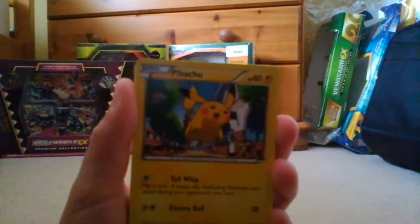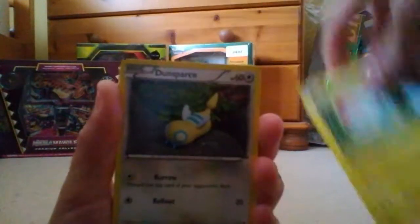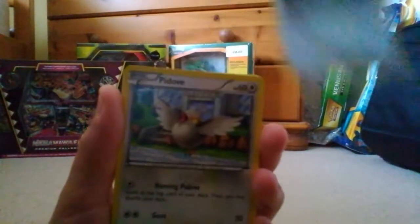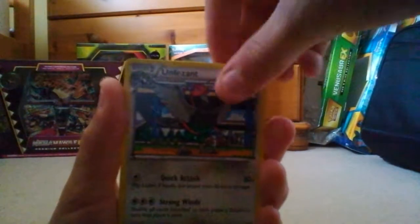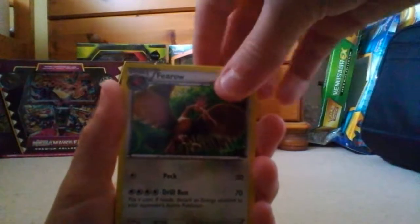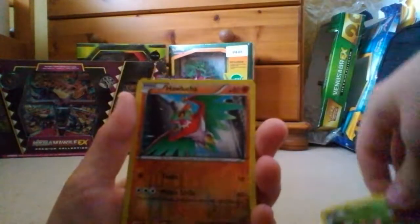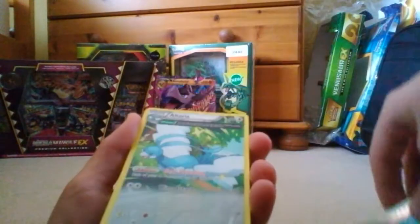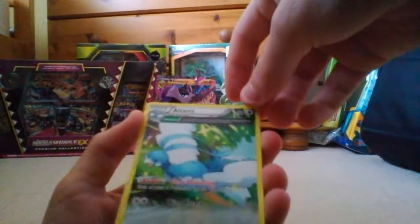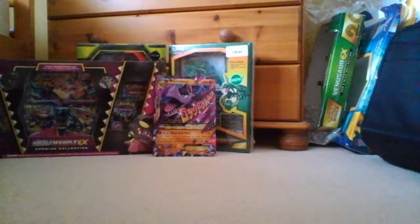Okay, so first up in this Roaring Skies pack we have a Pikachu, Voltorb, Dunsparce, Pidove, Electrode, Unpheasant, Fero - that's a nice card - Nincator, Haluca, Versa Hollow, and an Altaria Ancient Traits card. That's a nice first pack, nothing too outstanding.